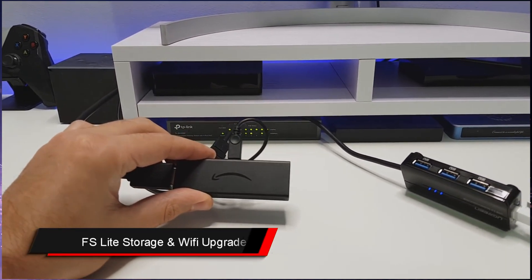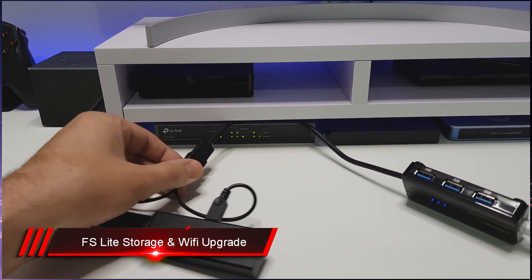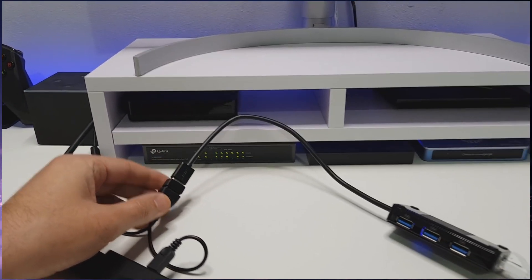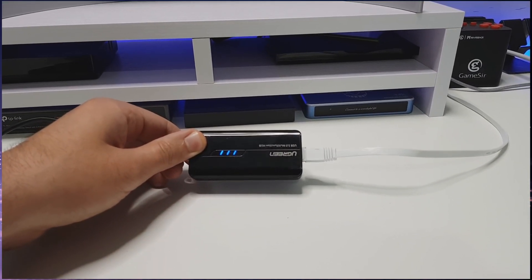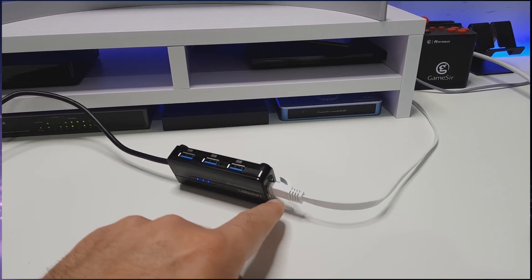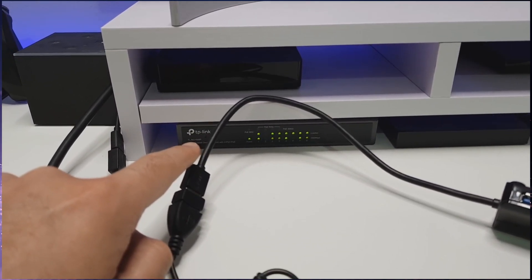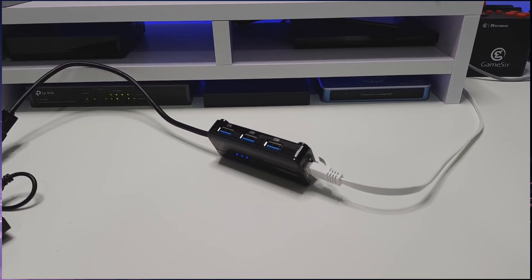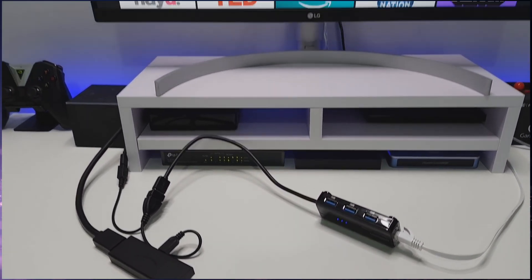Here we have the new Fire Stick Lite, and into that I've plugged in a standard OTG cable. This OTG cable gives us a full-size USB port, and in that port I've plugged in this Ugreen multifunction hub, which has three USB 3 ports and a single gigabit ethernet port. That ethernet port is plugged into my gigabit switch, which we can see at the back. This will give you a much more consistent and reliable connection versus using Wi-Fi on your Fire Stick Lite or any of those Amazon devices.